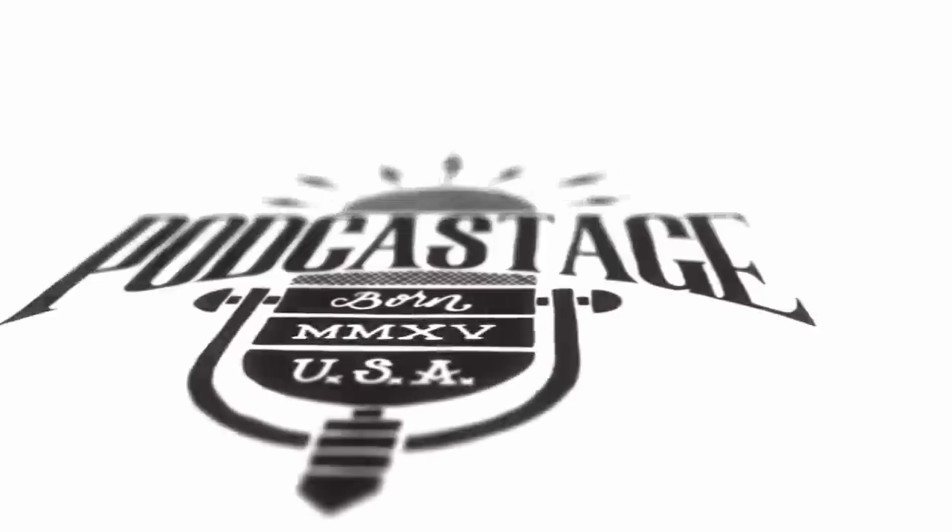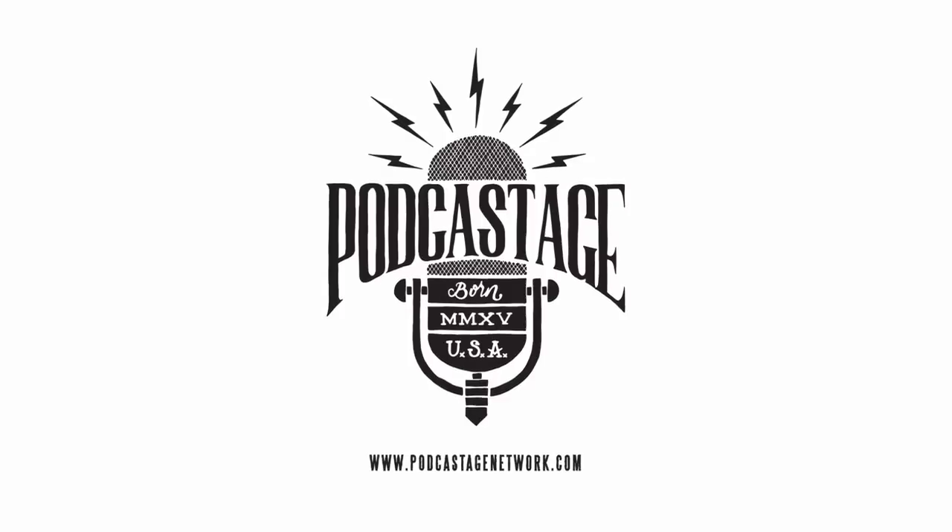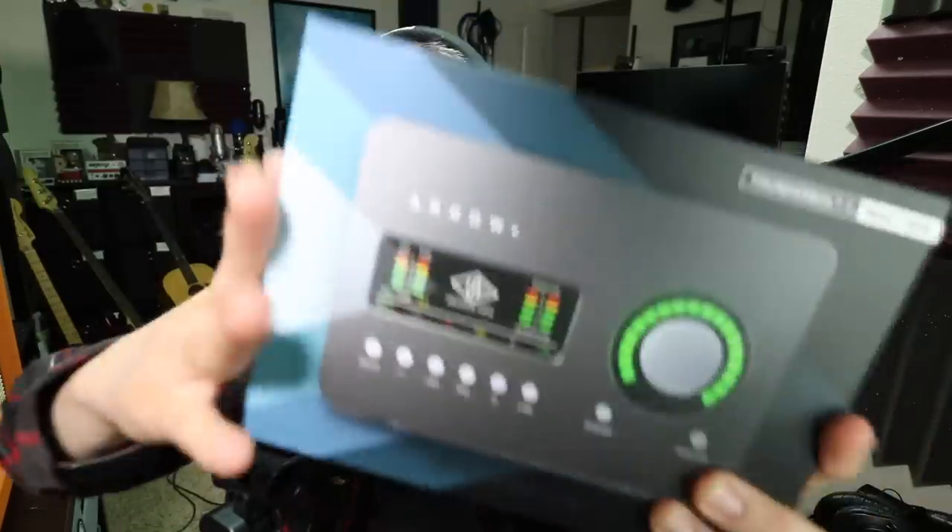Greetings Earthlings, I'm back with another audio interface review for you guys. I'm so excited about this. Today we're talking about this guy, the Universal Audio Aero.